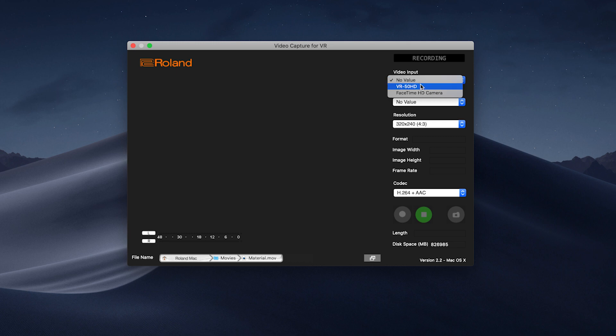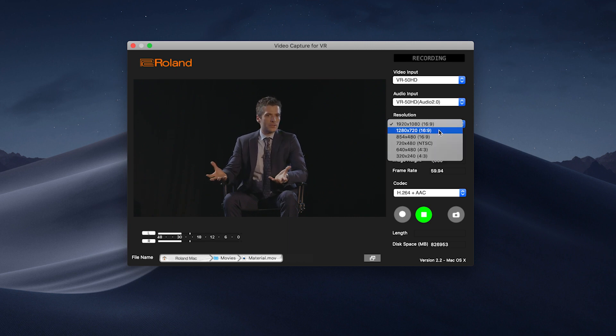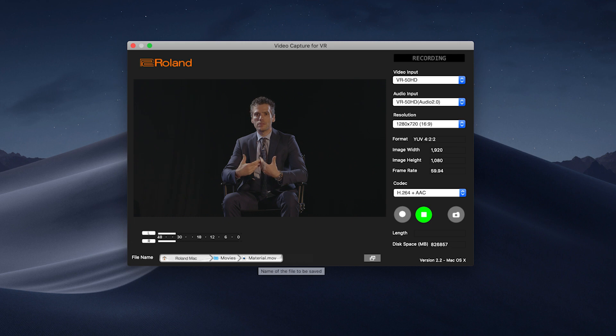Here you can see in the video input section, you'll select the VR50HD as well as the audio input. You can also choose the resolution that you want to record to as well as the codec. On Windows, you can only record H.264 video, but on Macs, you can also record ProRes. Once you have a file location and name set up for your recording, you can press the record button to begin capturing.